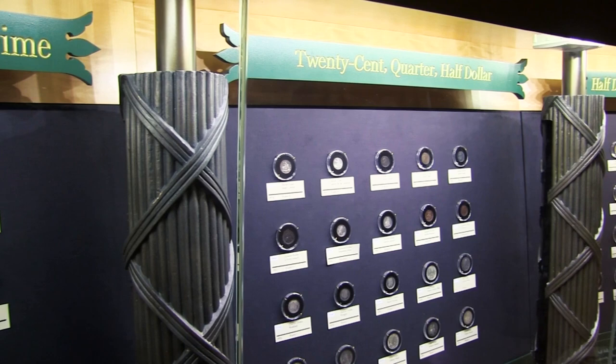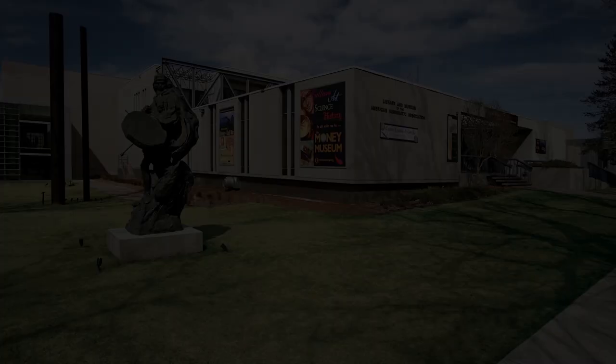This stunning collection of pattern coins can be viewed here at the money museum from 10:30 a.m. to 5 p.m., Tuesday through Saturday. Come learn about culture, art, science, and history through the prism of money. The money museum is located at 818 North Cascade Avenue in Colorado Springs.